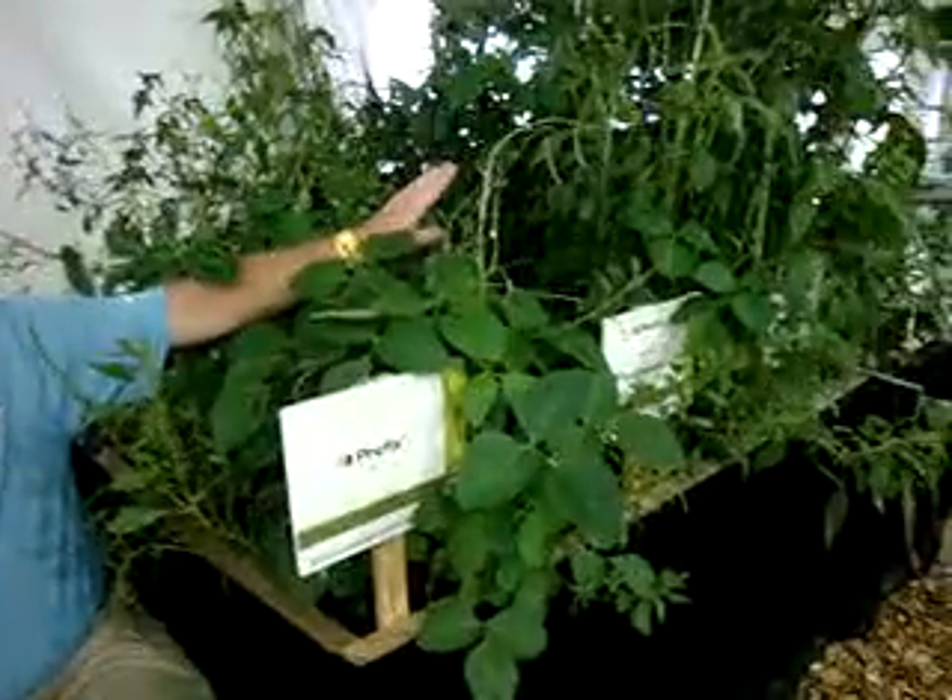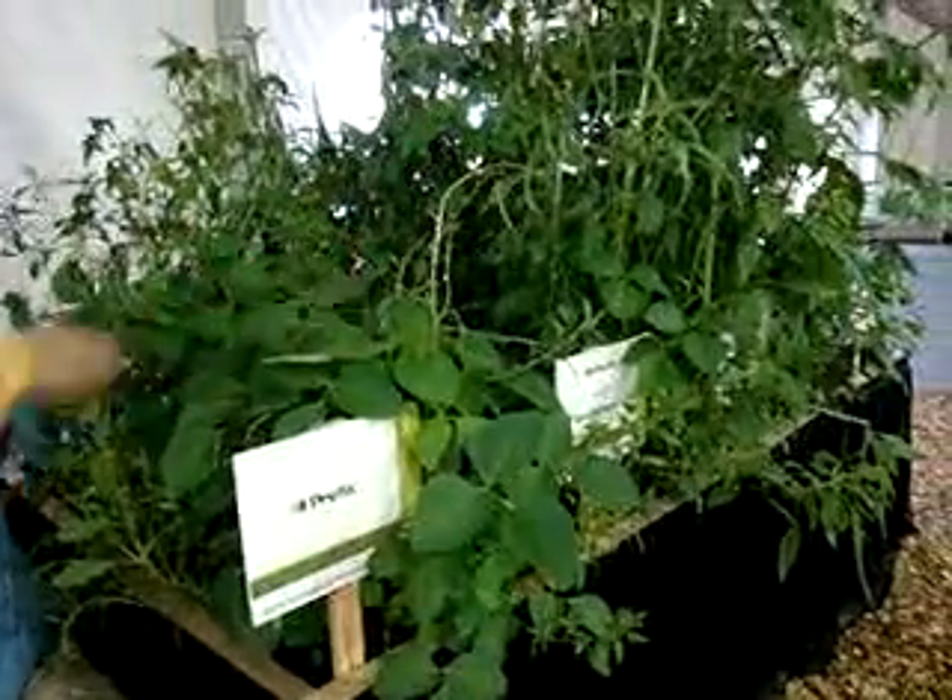In the foreground back here, you can see our untreated check with a population of both waterhemp and giant ragweed. Our recommendation — our base — is to always use something pre-emergent soil-applied. In this case, Prefix or another brand of ours called Boundary.